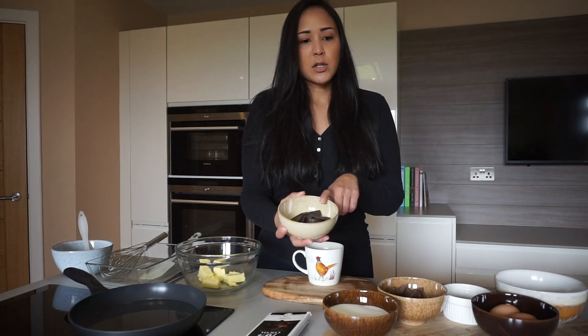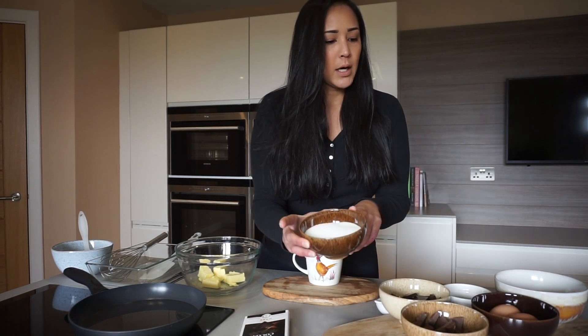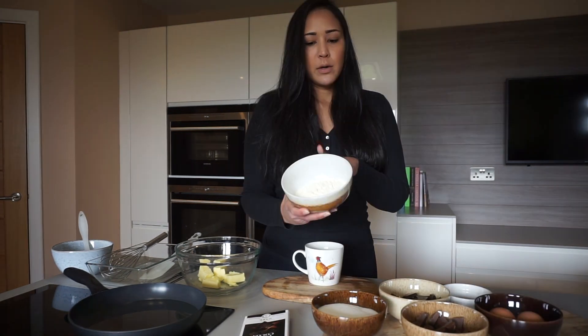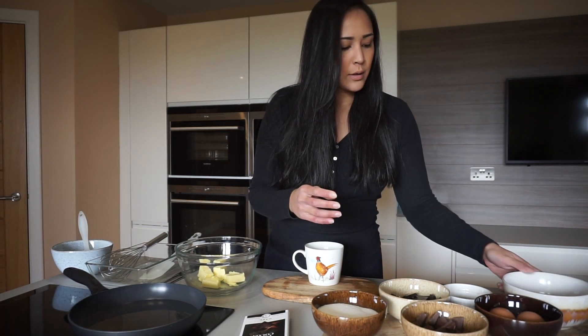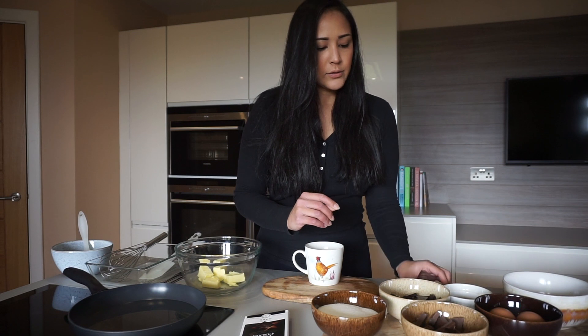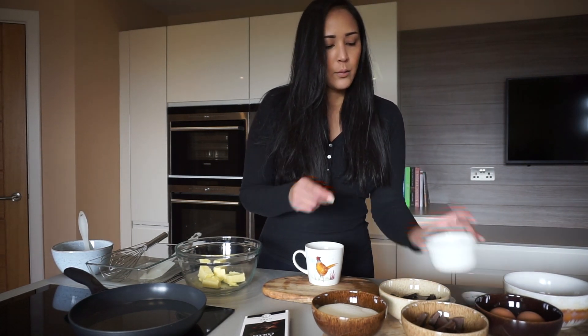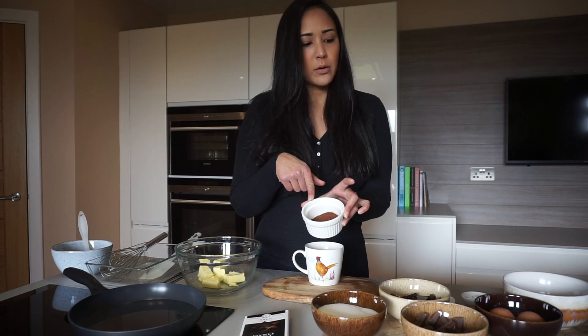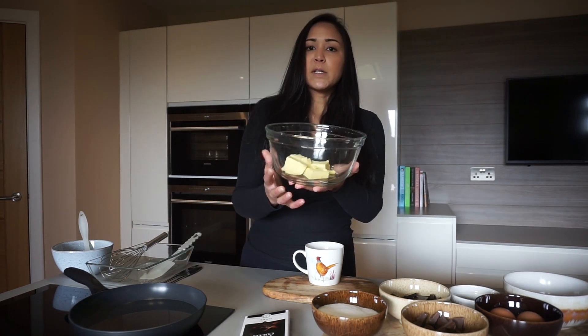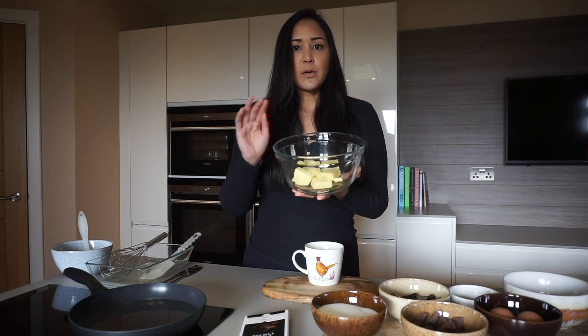So you'll need dark chocolate and milk chocolate, 100 grams each, a cup of sugar, two eggs, two thirds cup of flour, a pinch of salt, a teaspoon of vanilla extract, some lukewarm water, one tablespoon of unsweetened cocoa powder, and 145 grams of butter cut into cubes.